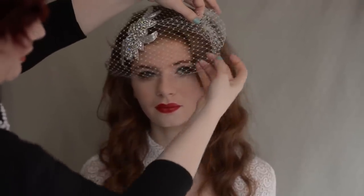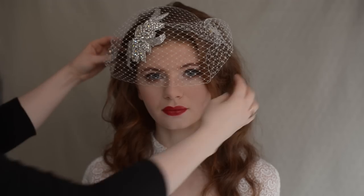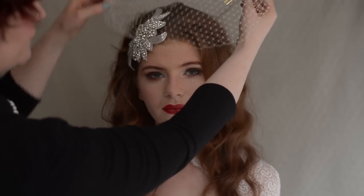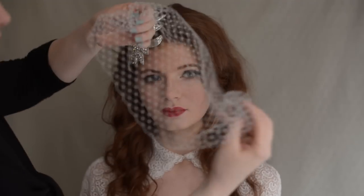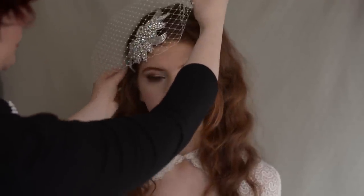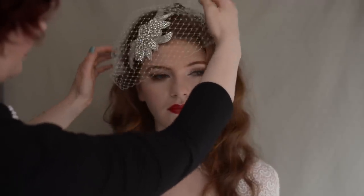Then you can play around a little bit with your positioning. If it's too straight going across this way, you can lift the whole thing out. So you still have it tucked in through and you can play around with your positioning — I'm just going to place it at a little bit more of an angle.